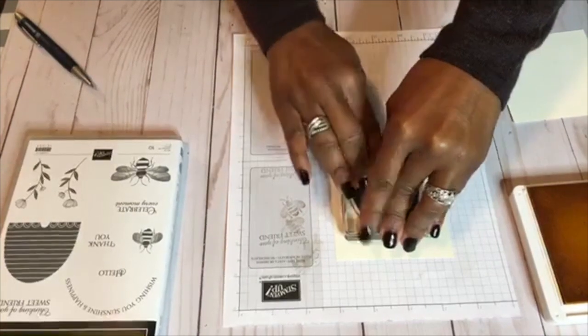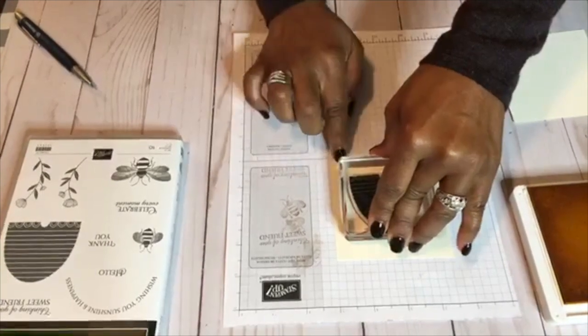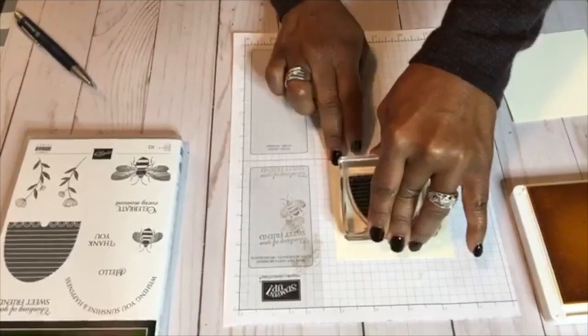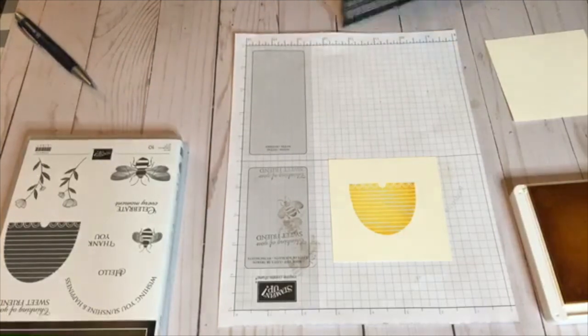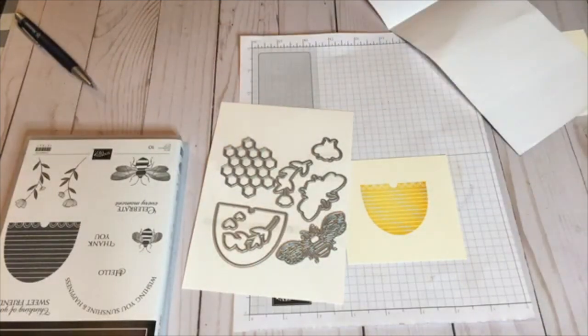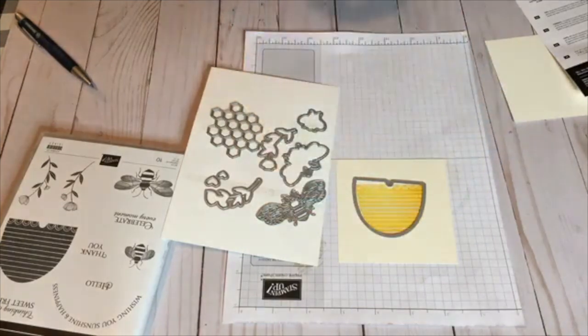If you guys have the stamparatus, this is not a bad time to use it. I'm just going to press that down and make sure I give my ink enough time to transfer over to my cardstock. Now what I'm going to do is take the die and go ahead and cut that out. We're going to take the beehive die and run that through my Big Shot.